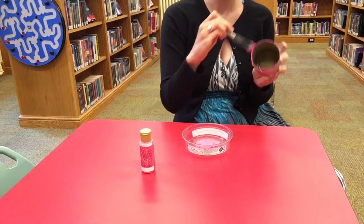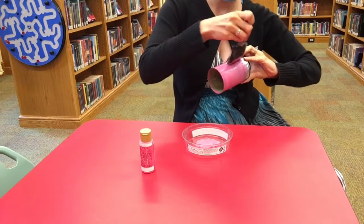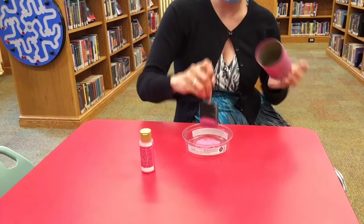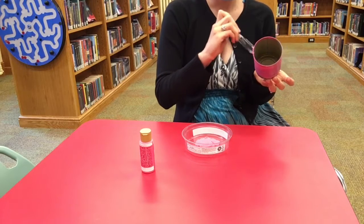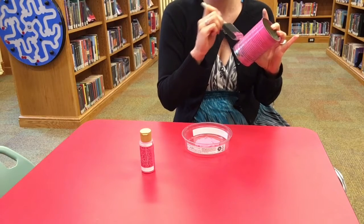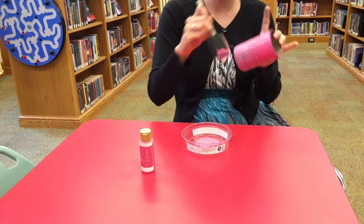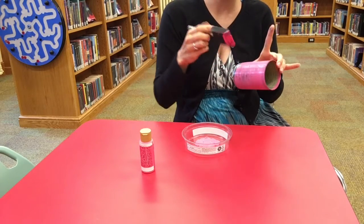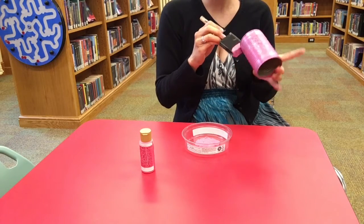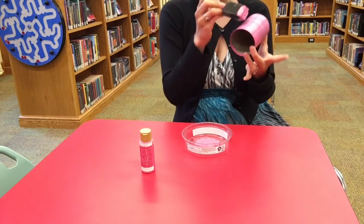Mason bees are actually native to the area. We always think of honey bees, and honey bees are important because they pollinate lots of things, but other bees pollinate too — mason bees are one of them. Unlike honey bees, they don't have a hive where they generate honey; they live in a different sort of home, the kind we're going to make. Honey bees are not native, so it's important that we promote our native creatures because they help stabilize our ecosystem.